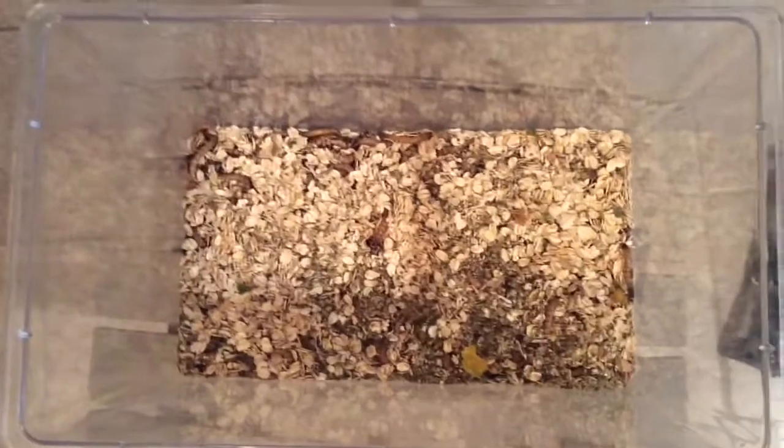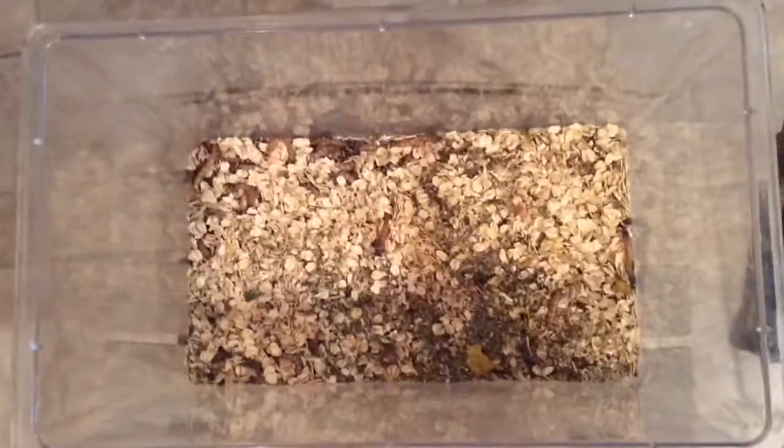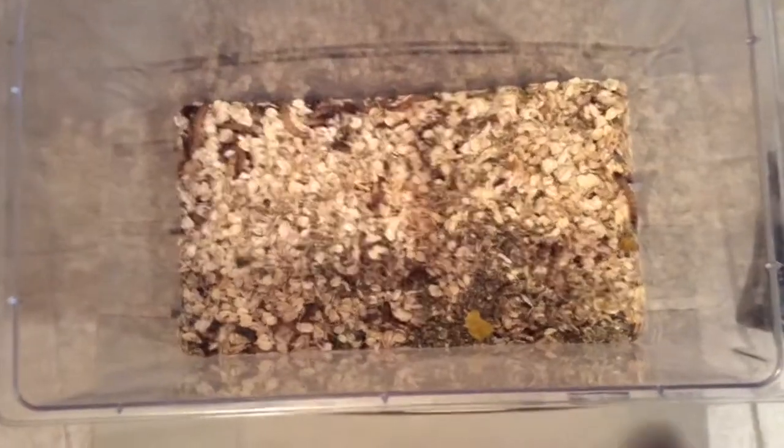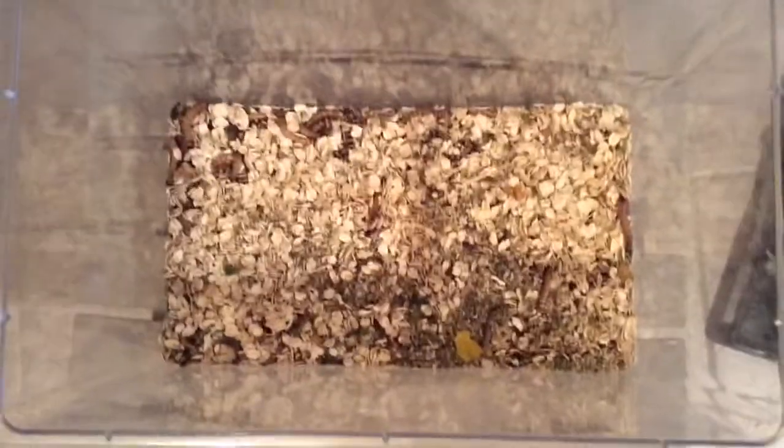So this here is my superworm tub. It is a little bit empty at the moment, and as I mentioned, this is also going to be a setup video. So what I did is I removed everything, and I will show you step by step on how to properly set up superworms.